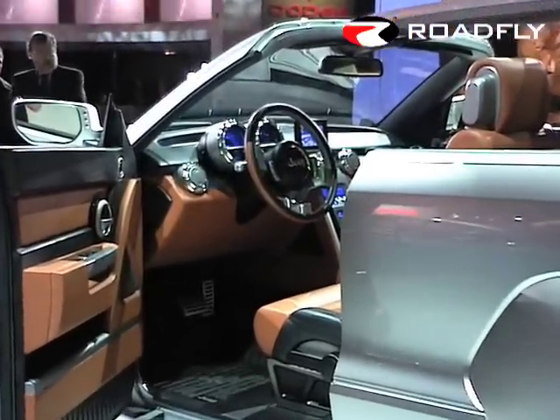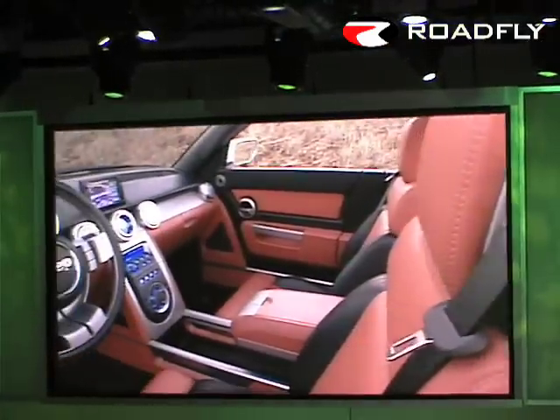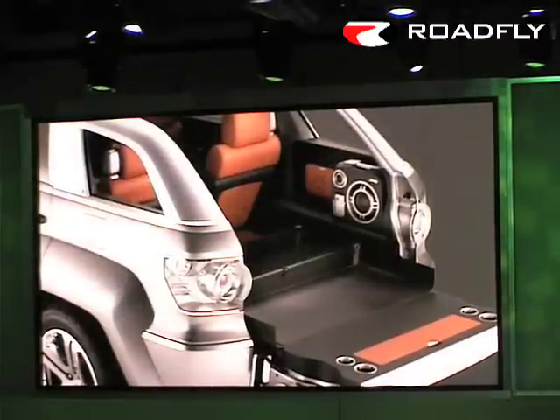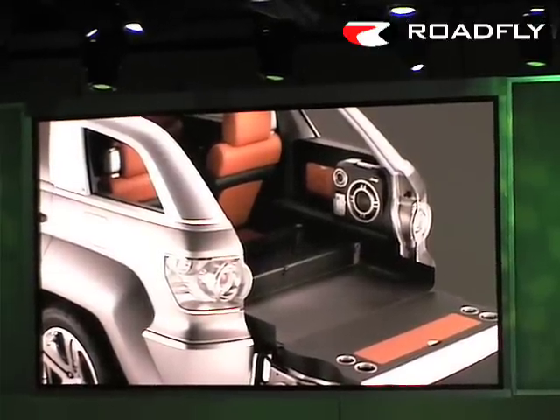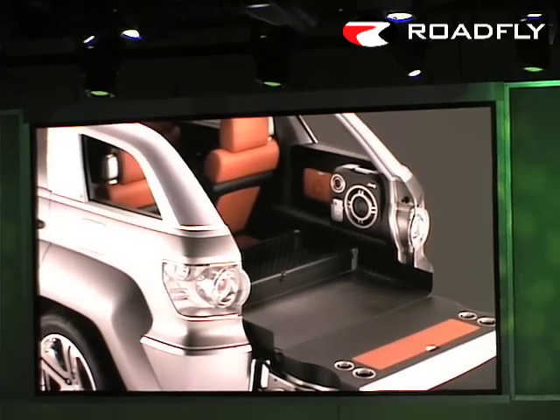The Jeep Trailhawk's four-passenger interior further complements the vehicle's open-air freedom. The utility of the cargo area is enhanced by a drop-down tailgate featuring an integrated load-and-go cargo tray with movable partitions.